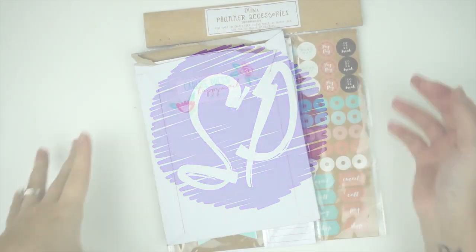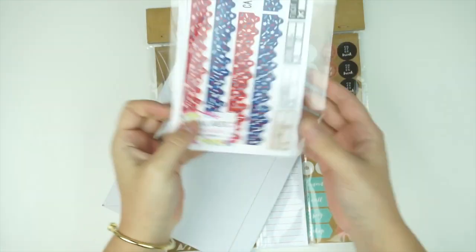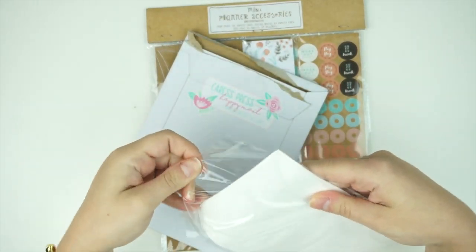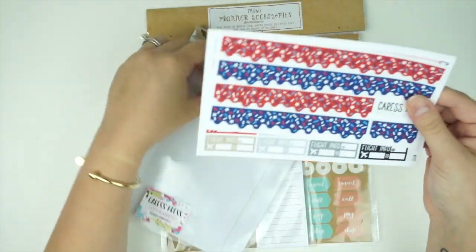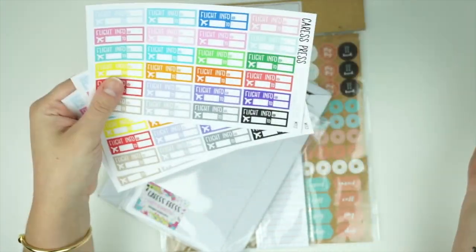I'm starting off this haul with a very light load — just two things to show you. I did order some more flight trackers from Crest Press. They had been out of stock, at least when I looked, so when I saw them back in stock I just bought three more. I buy them in loads of three — I love these so much.